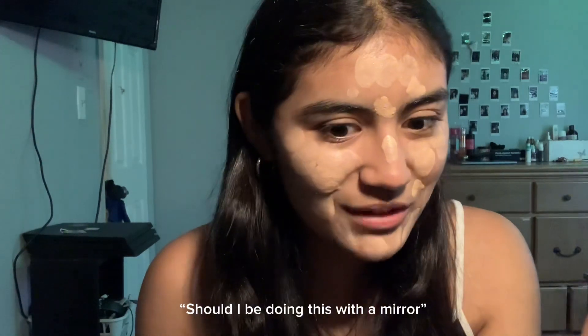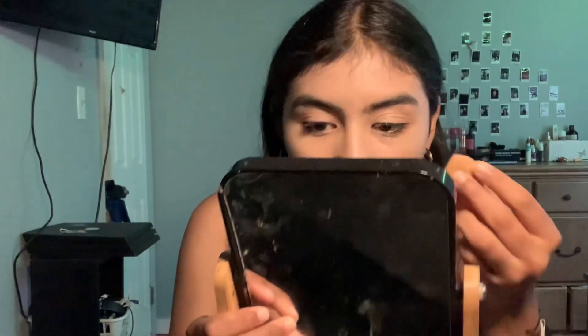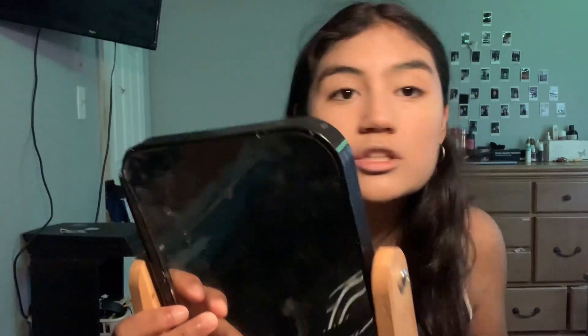Is this enough? I look funny doing this without a mirror. Does it match? Oh my god, I look white - this is not the right move. I definitely need a mirror. Okay, I need to do some blending here. Do we think it matches? I think it matches.